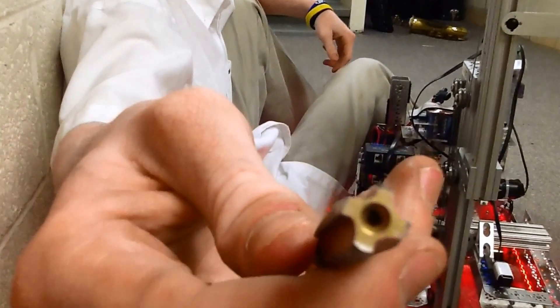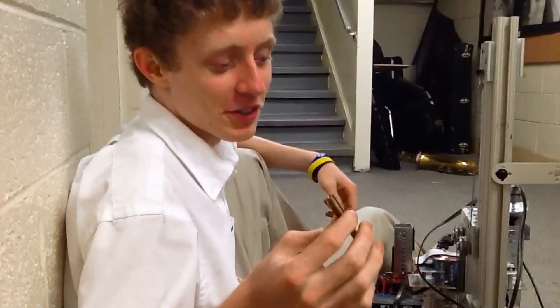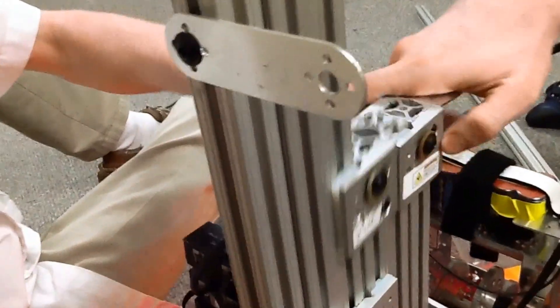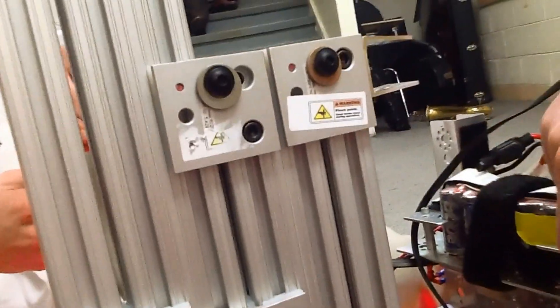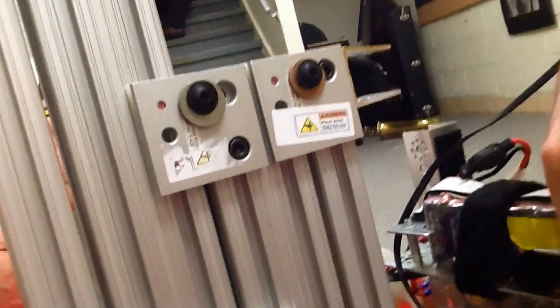Our smaller tap got broken in use, so we have the bigger version. Just as a safety warning, this is very durable metal and it has a lot of force behind it — it will pinch. We actually have pinch stickers all over it, which we need to renew, but before competition we usually place pinch stickers. Just be safe. Liability.